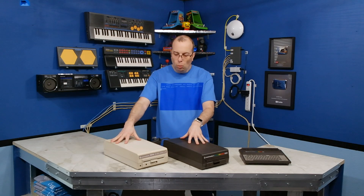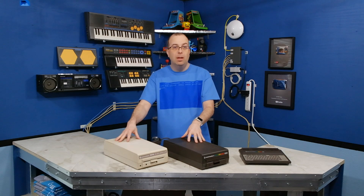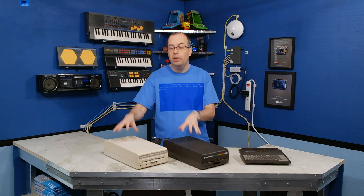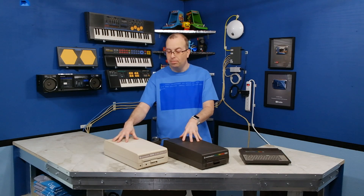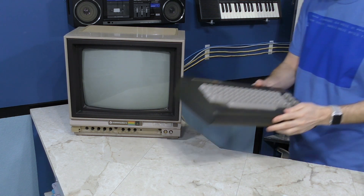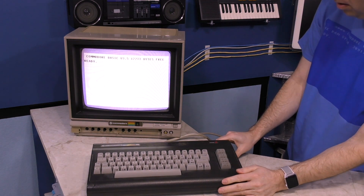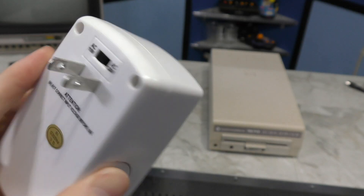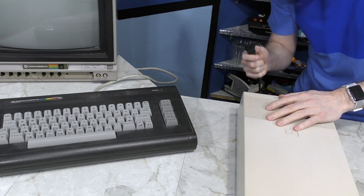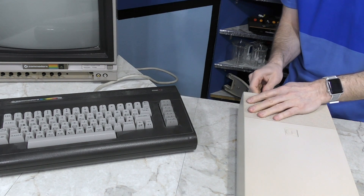As for these two disk drives, they both have internal power supplies and they want 240 volts. We don't have 240 volts here in the United States, so I'm going to see if I can convert these to run on 120 volts. I thought it might be a good idea to set up my working Commodore 16 to test the two disk drives. I'll use this voltage transformer to step up the voltage to 240 and connect the disk drive power cable to it. The plug on the disk drive is the standard 3-prong connection, so I just needed a serial cable.